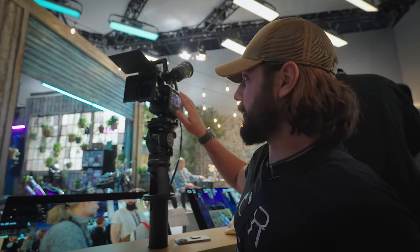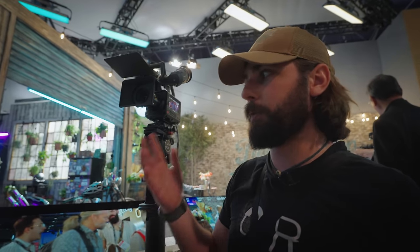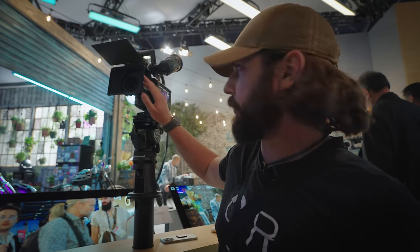One thing I almost forgot to mention is that it does have three different mounts: PL, L mount, or a locking EF mount. I think EF is definitely an odd choice, considering that mount is kind of dying out — although there is a large library of EF lenses, so maybe that does make sense. But PL and L mount are also a really great option for the Pixis.